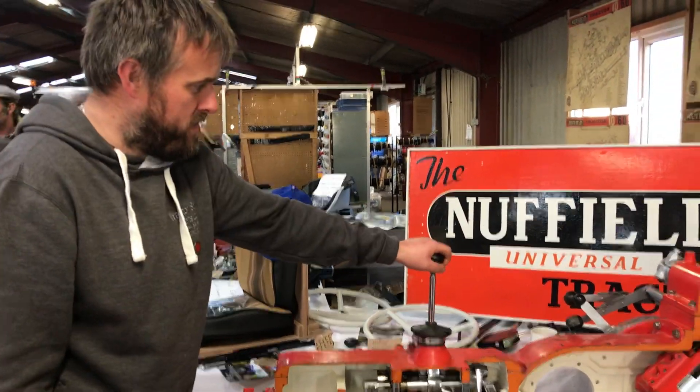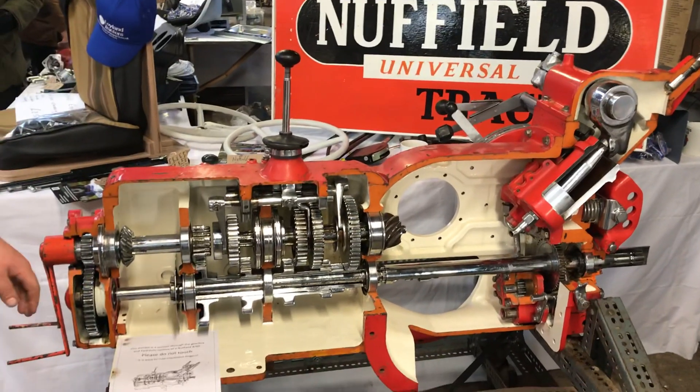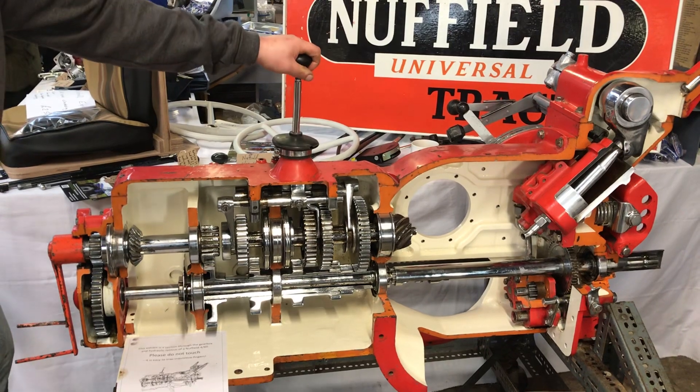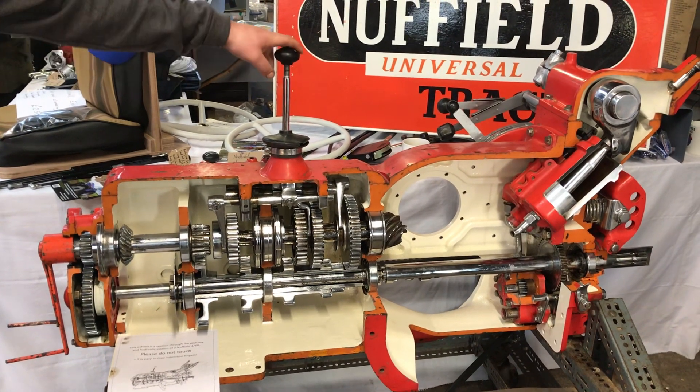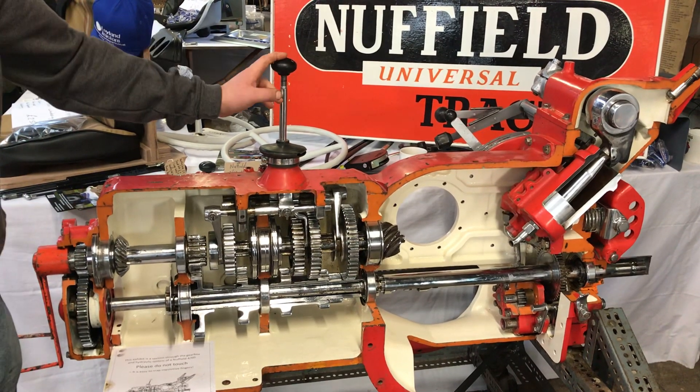What we've got here today is an Uphill 460 section gearbox and hydraulic system. It's a tractor with live drive and a 5-speed gearbox. This is an ex-college demonstration unit. I'm just going to give a brief rundown on how the transmission and hydraulic system work.